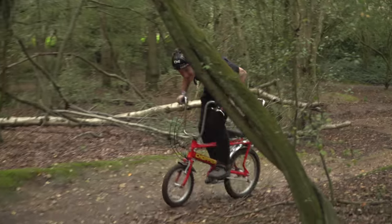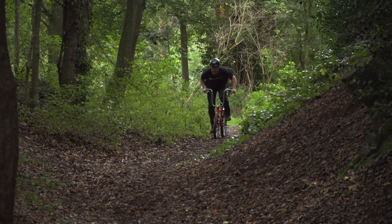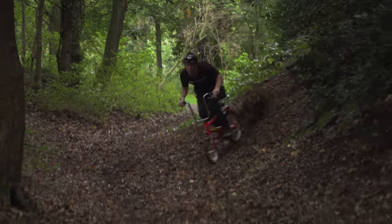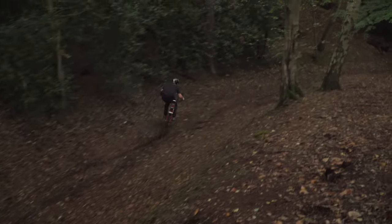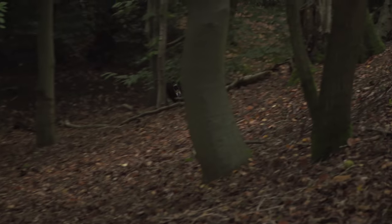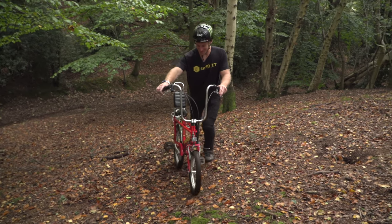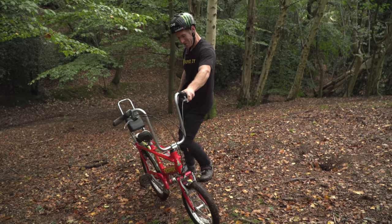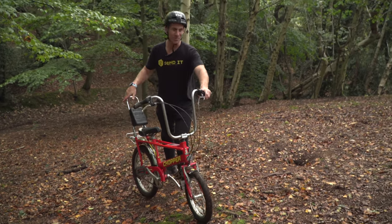Alright let's change the scenery, move to a new spot. It's so good like that! Oh man, this thing's so fun. It just puts a smile on my face. Such a funny bike with that small un-grippy front wheel.